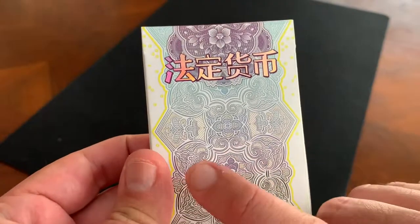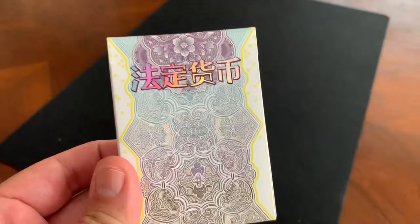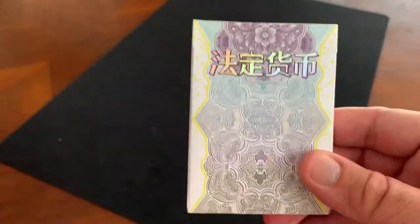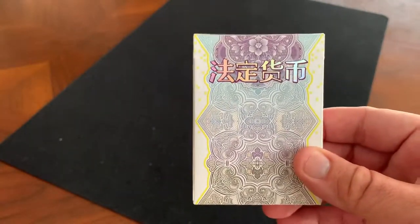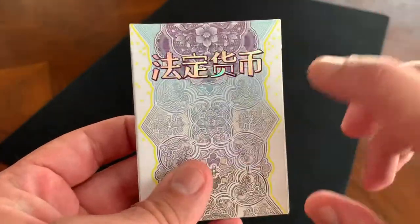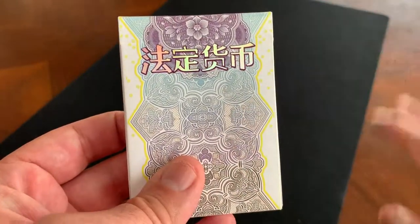He was actually looking at different currencies across the world and admiring the artwork and the intricacy that goes into currency as a whole, and wanted to build a series of decks based off of that. This, along with a U.S. edition, was the beginning of that vision that he's got.